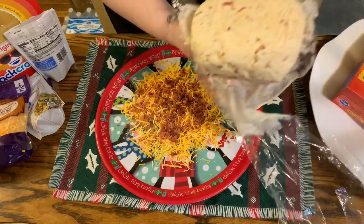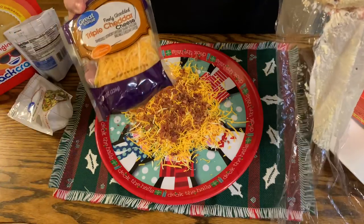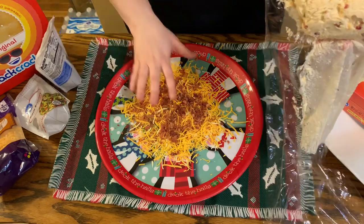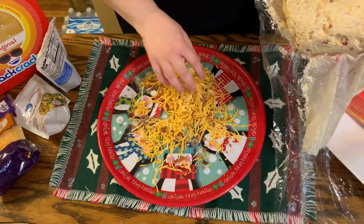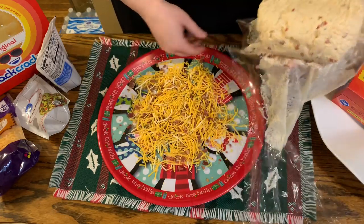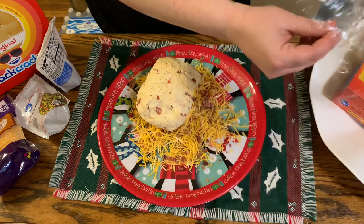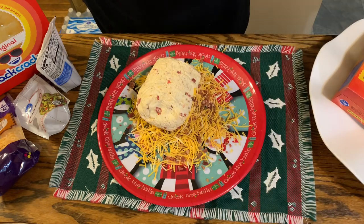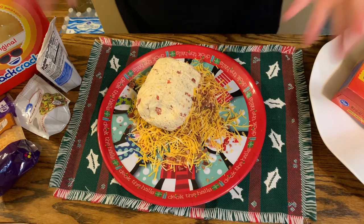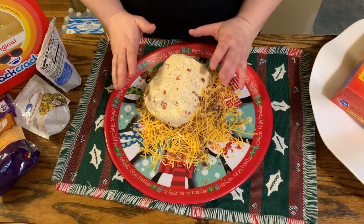So now that the cheese ball has set, I've just unwrapped it a little bit. I made a mixture here of triple cheddar and the rest of the bacon pieces — I've just got that mixture here. I'm going to mix it up and then drop the cheese ball on top. Now with clean hands, all I'm going to do is press it down into this cheese and bacon mixture and as I do that, I'm going to form it a little better into a ball, because as you can see it's not a perfect ball.